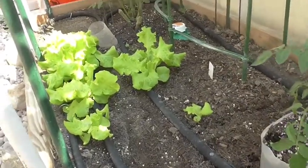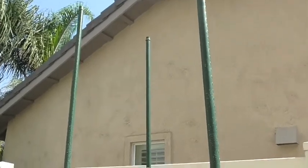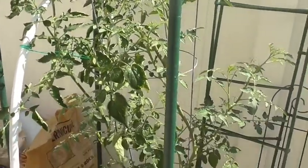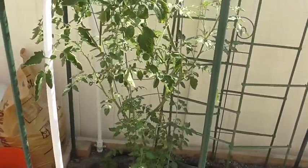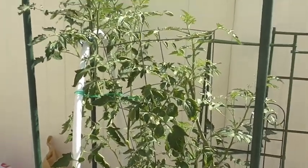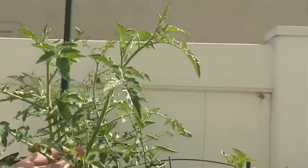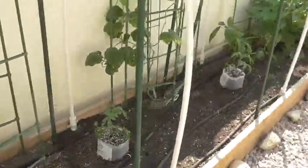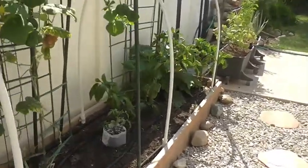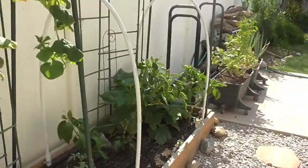Over here I've got some lettuce growing, and here is my yellow pear. I cut it down — it used to be tall, used to go above these eight-foot poles. I trimmed it out because I want to see if I can get these to overwinter, or at least last as long as they can through the fall and beginning of winter, and there's a ton of new growth shooting up here. I'll keep you posted on all the tomatoes and let you know how they go. Thank you for watching and I'll see you next time.